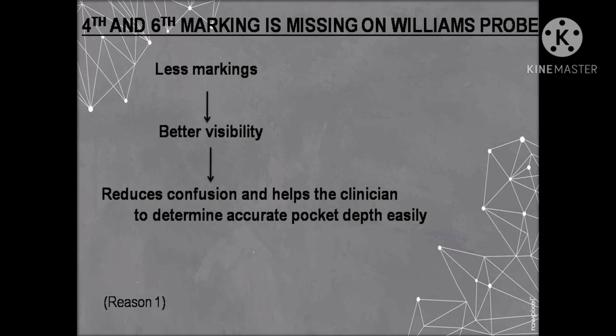One reason for the missing markings is that when fewer markings are present on the probe, there is better visibility, which reduces confusion and helps the clinician determine the accurate pocket depth more easily.